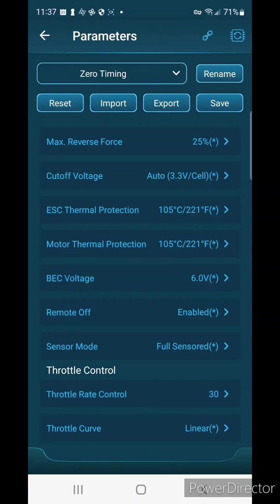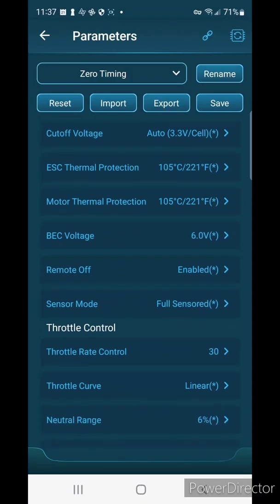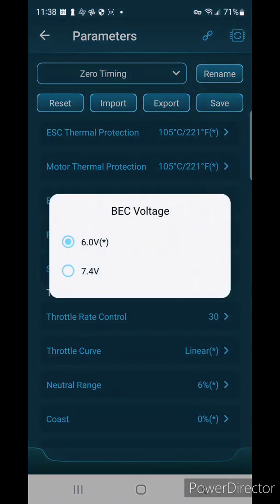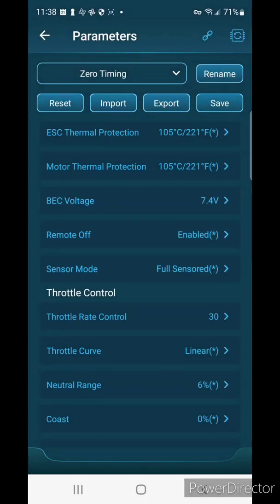For voltage cutoff, I think auto is good so I'll leave mine there. Same with the thermal protection — in racing some people will shut these off so they don't get an LVC or thermal cutoff during a race, but I'm going to leave them on. For BEC voltage, I'm turning mine up to 7.4V; that provides more voltage to your servo giving you more torque and speed, so I run at 7.4.